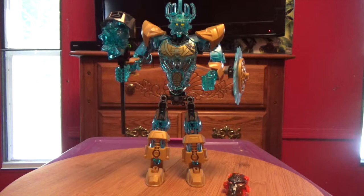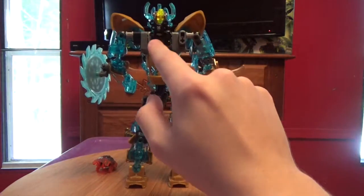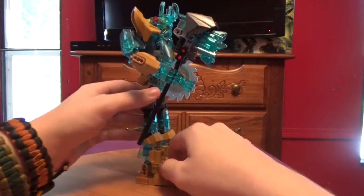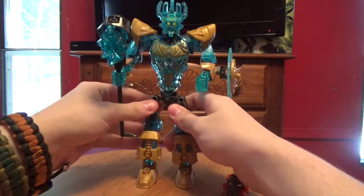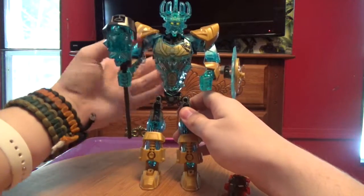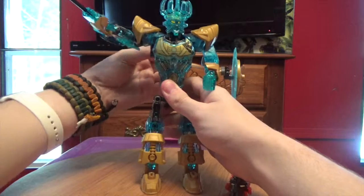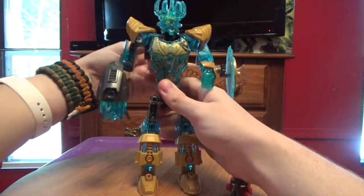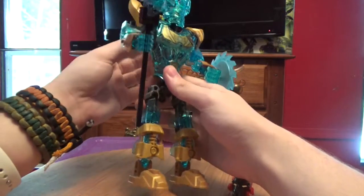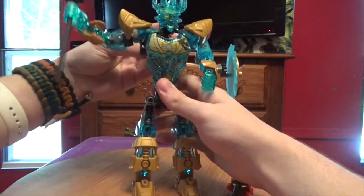He does have another gear function. If we turn him around we will see that he's got an arm gear function. Although the shoulder pads kind of get in the way of that, so you might want to find a way to fix that.